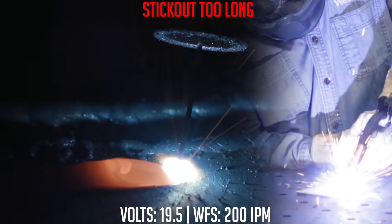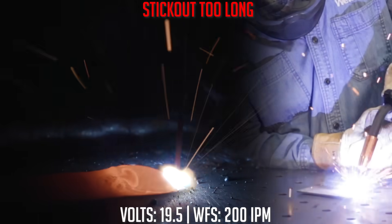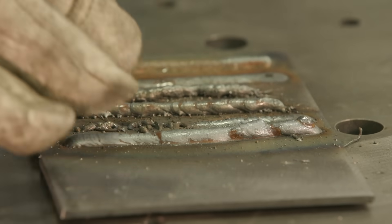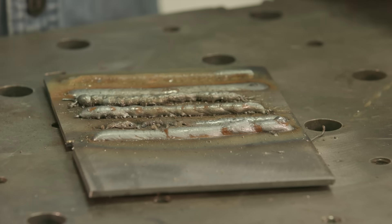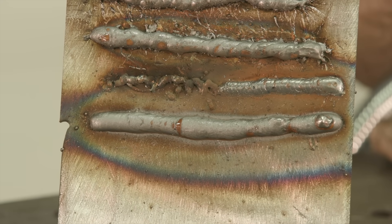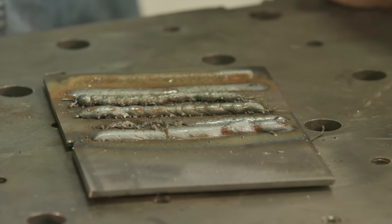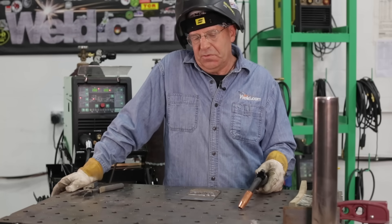That was electrical stick out way too long, obviously, but I need to mention this — I was impressed. That was extremely long and the machine was still trying to run, staying fairly stable. What happens is the gas coming out of the nozzle protects your weld pool from the atmosphere. As I pulled it way back, the weld got kind of crowned up and looks strange — there's probably porosity or bug holes and voids in this weld bead. I would have to grind the top off to tell you for sure.